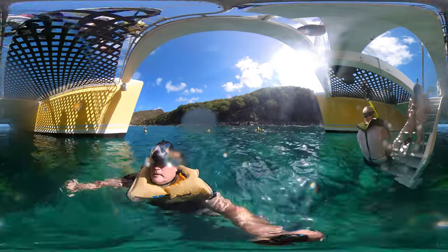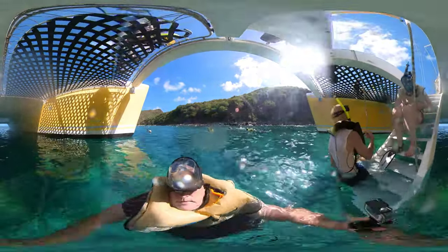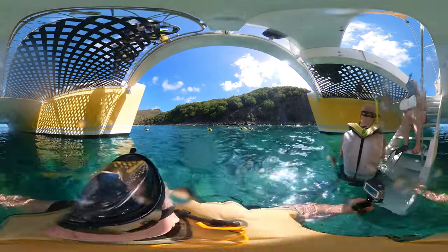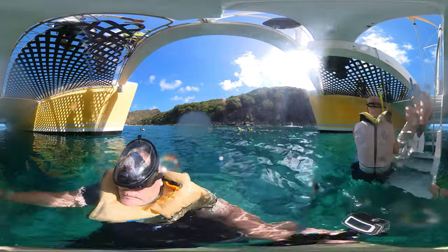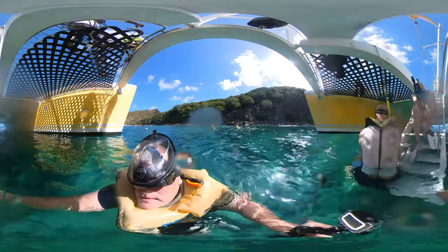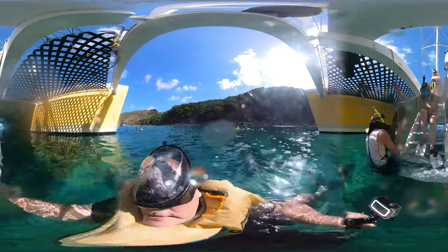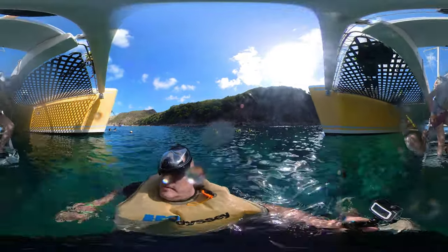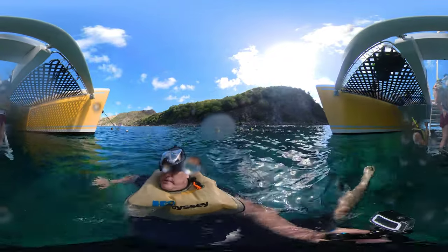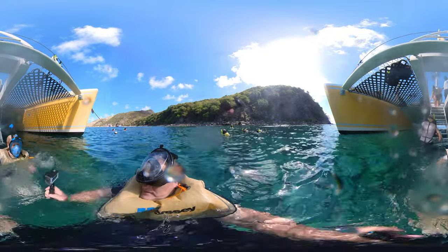I'll take your camera. Hand me the camera. That's fine. You just gotta jump in because it's a little chilly at first. Just jump right to me — there you go.